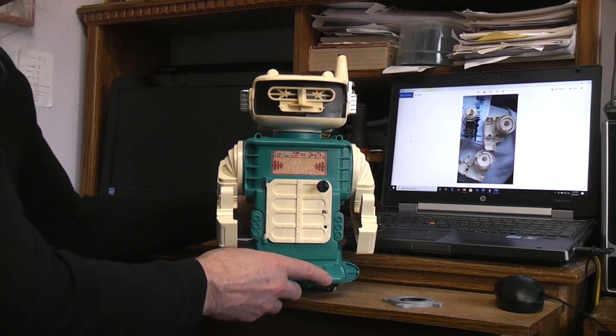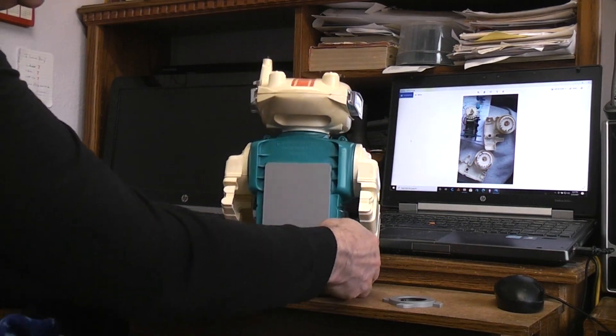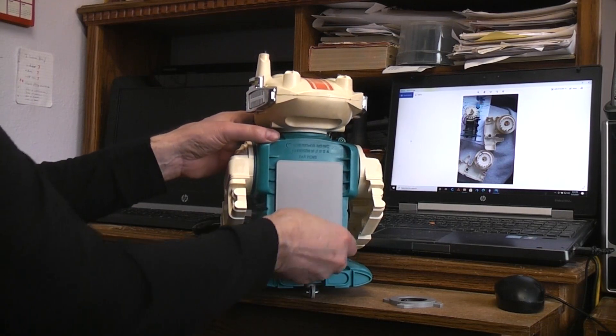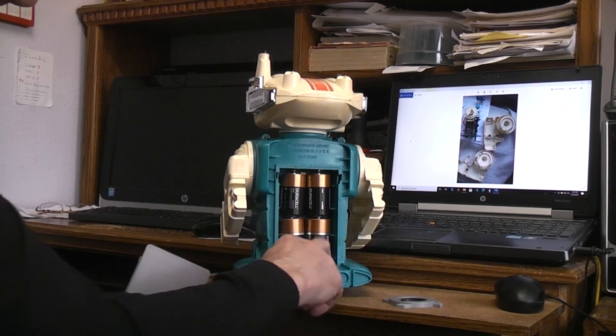The other thing that's normally going to be missing when you get one of these is the battery door. Not having one to copy the looks of, I could obviously copy what the functions had to be. So I copied a functional door that would fit on there and latch the way the original did.